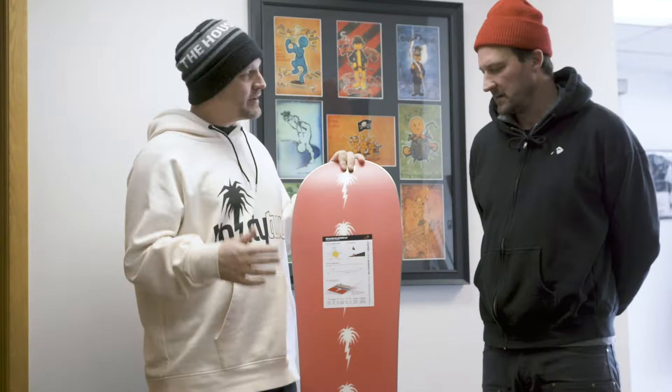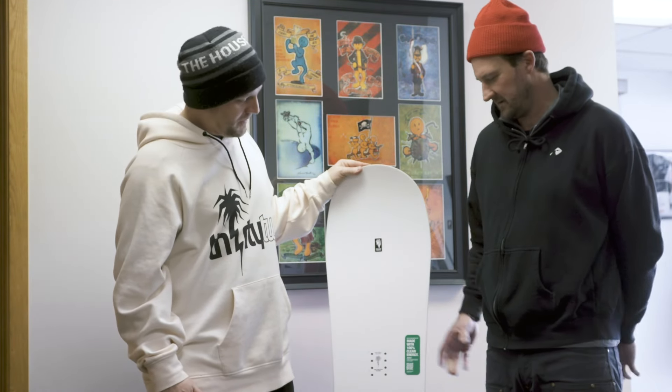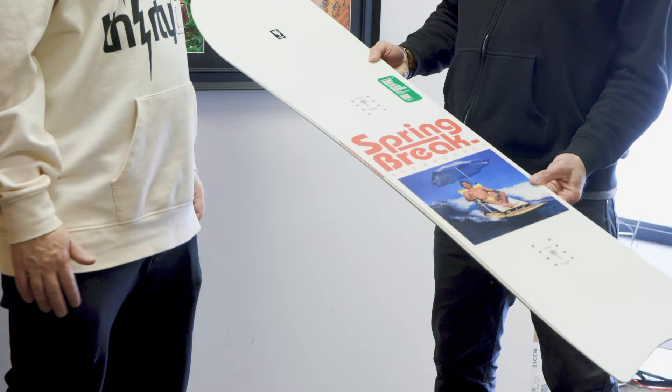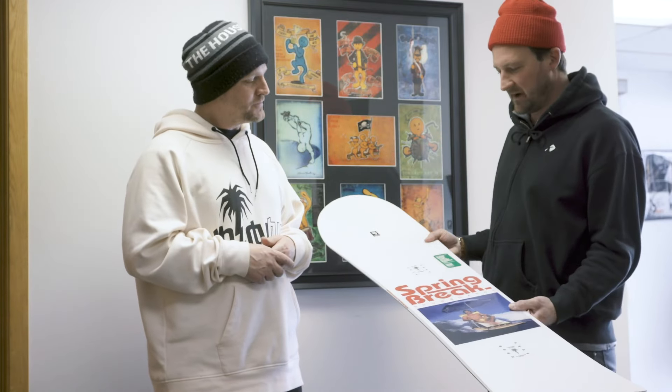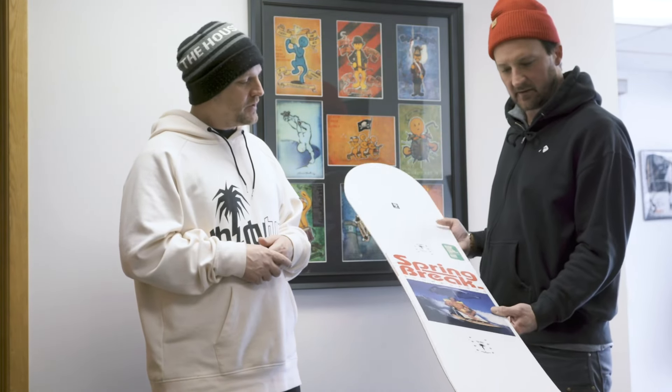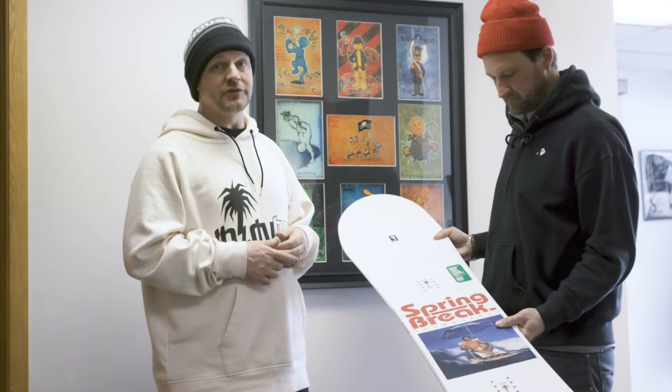All those guys that have got Slush Slashers from the past, now they're going to need to get this one because they're actually going to have something they can rip around a little bit harder on. It's a fun board to have in your quiver — definitely not the one board you're going to have, but it's one board you're going to add to your quiver. You can ride them short, they're so wide, good in powder or just screwing around at your local hill. Make sure you grab one and add it to your quiver of snowboards.